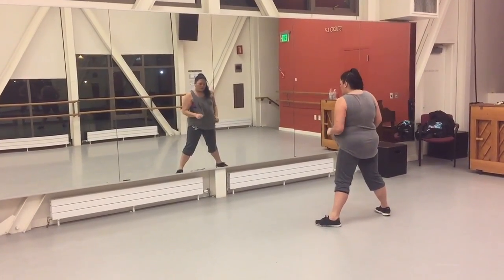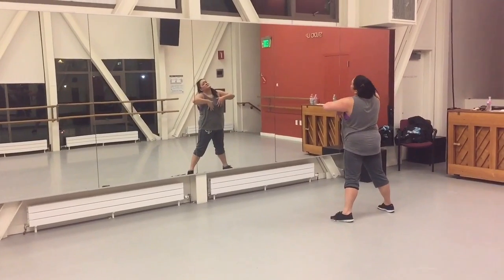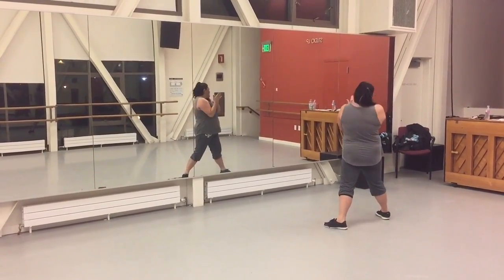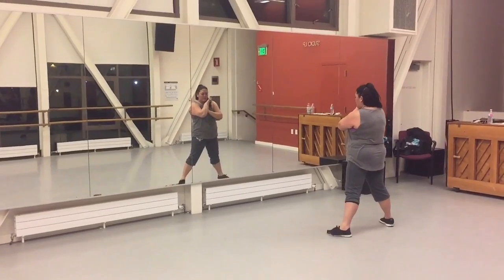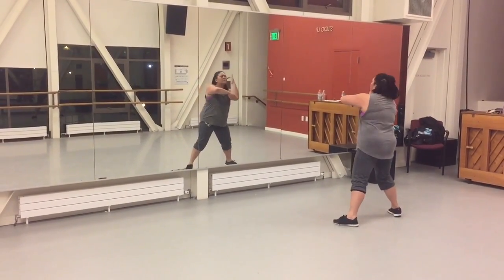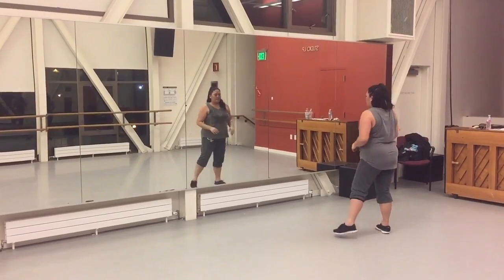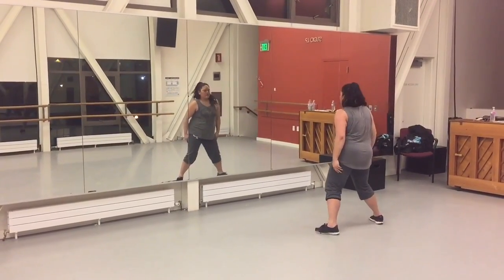The bigger the better. So we just went 1, 2, 3, 4, and 5, 6, 7, 8, 1, and 6, and 7, and 8, and 1, and 2, and 3, and 4, and 6, and 7, and 8. So every half count, the last 8 of the 3 goes 1, 2, 3, 4, 5, 6, 7, 8. Again, 1, 2, 3, 4, 5, 6, 7, 8.